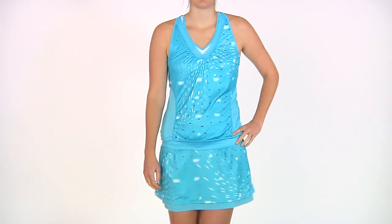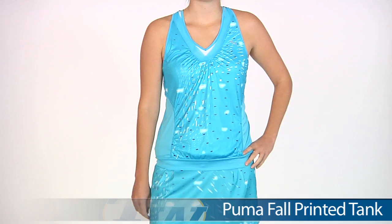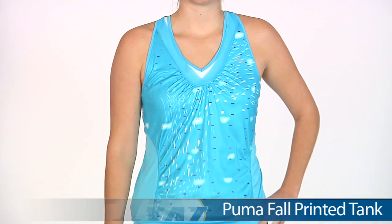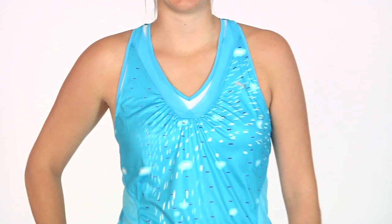In our second outfit we have Brittany, and on top she is wearing the Fall Printed Tank. It's available in three colors — this is the blue. Nice mesh around that V-neck, and that layered piece you're seeing is actually the built-in shelf bra.